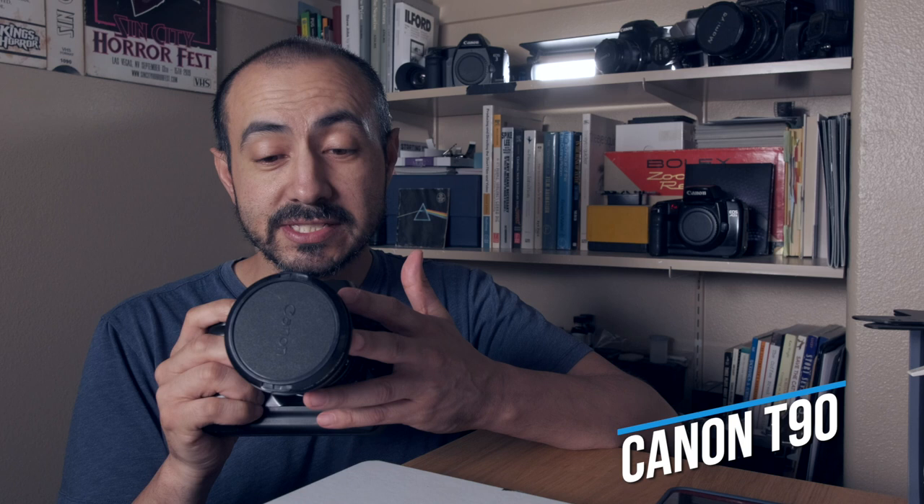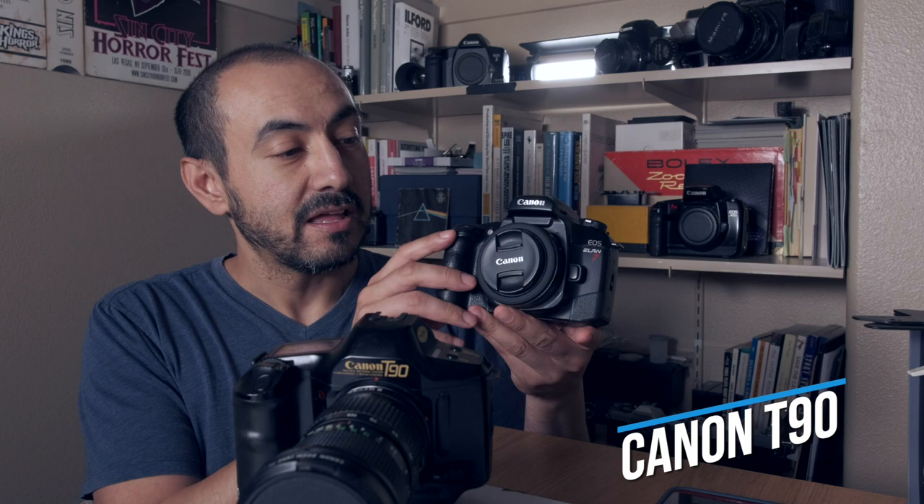Last but not least is a very unique camera from the Canon FD lineup — one I was always curious about, and a few years ago I found one online and picked it up. That is the Canon T90. This looks completely out of place compared to the others, but what it shares is that it takes FD lenses — the manual focus FD lenses. What's different is that this was a completely redesigned body. It was almost like a bridge camera that bridged the FD series from Canon's manual focus line with the EOS film cameras — these autofocus cameras. If you compare it to the EOS One or the early EOS film cameras, there are a lot of similarities in design.